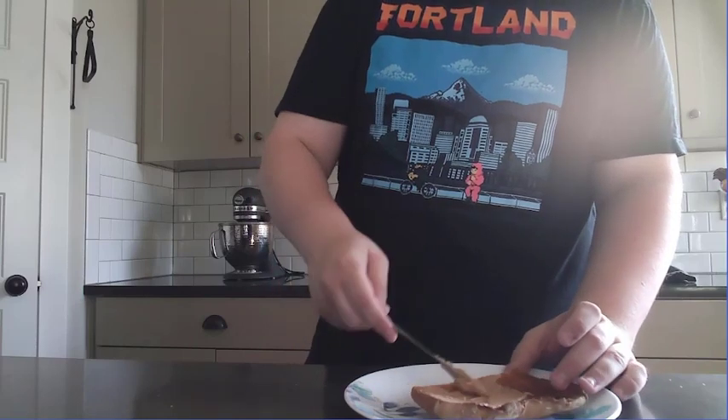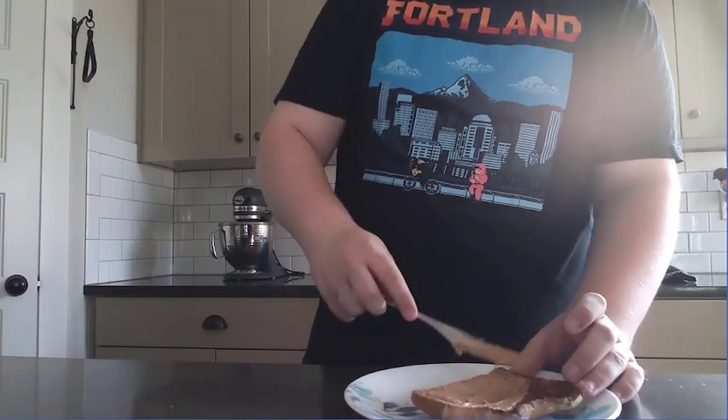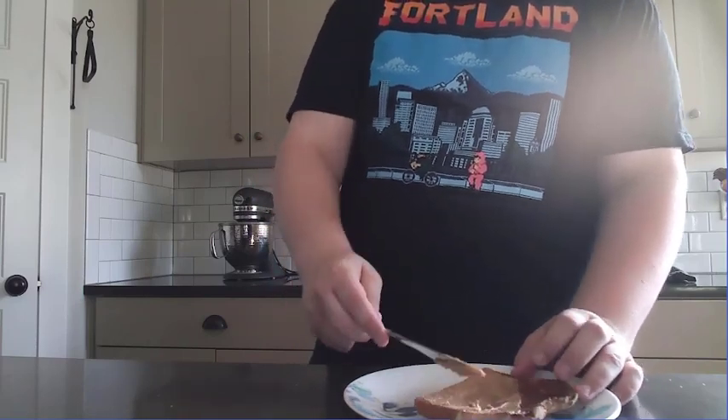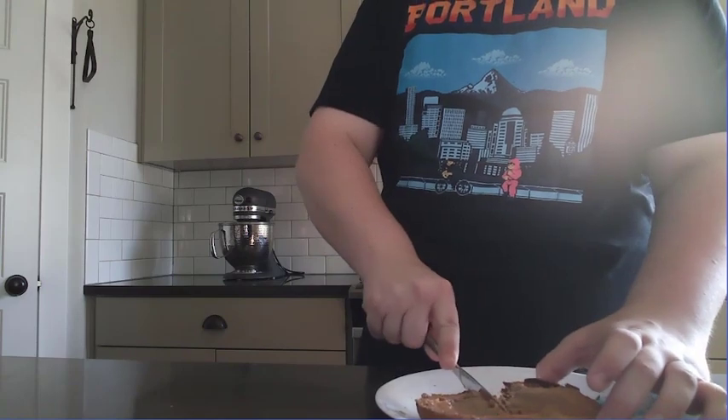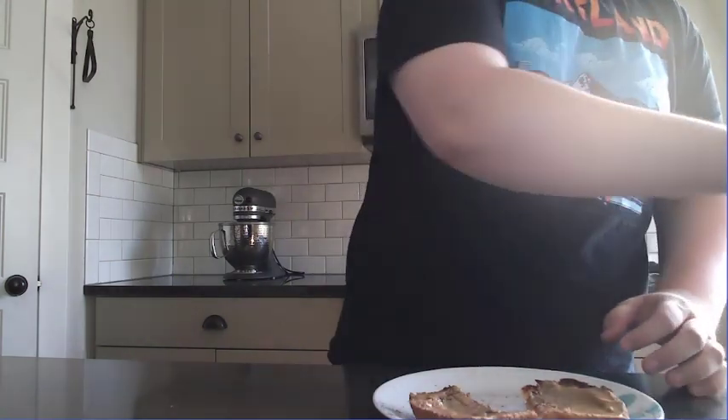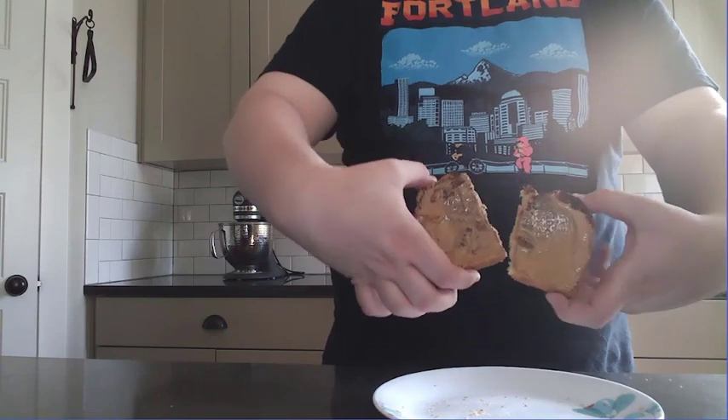But I know what you guys are really here for. You guys like seeing the cross sections because you guys are the weirdest people and get off on cross sections. So we're going to go ahead and cut that bread straight down the middle, and then bam — look at that gorgeous cross section. Look at that peanut butter stretch. That's so good.